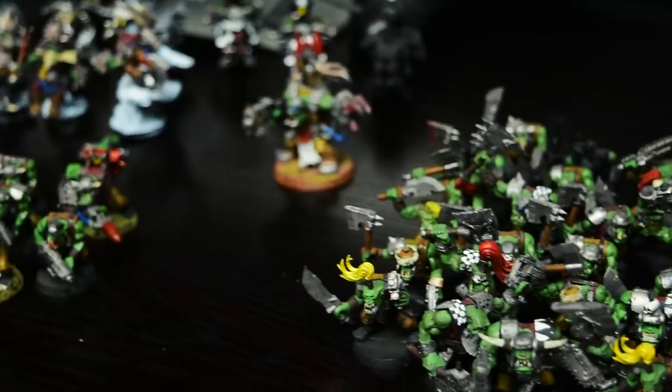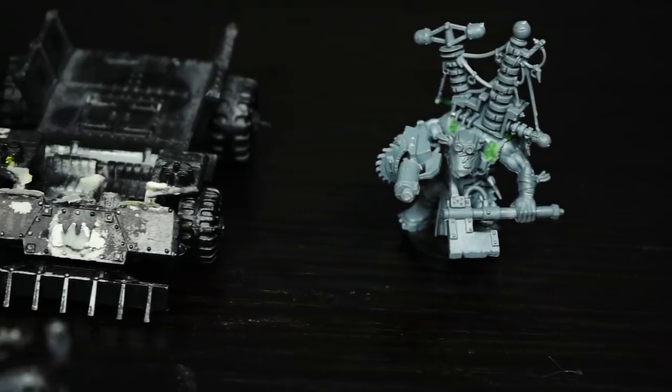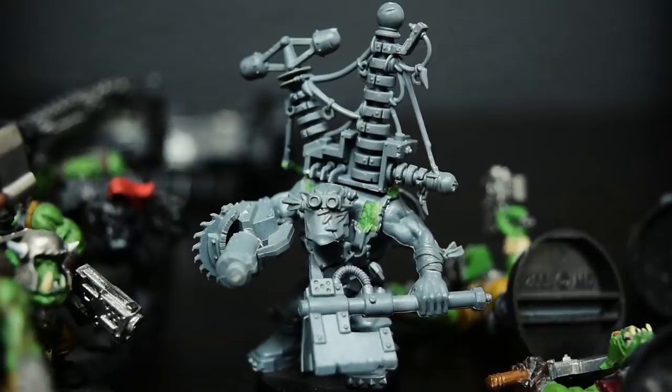Recently I was on eBay and I found a really great orc army for $145. It came with a ton of figures, but a lot of them were missing pieces or were just broken. I figured this was the absolute best opportunity to put the Photon S to the test and see what I could do with it.